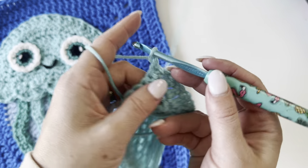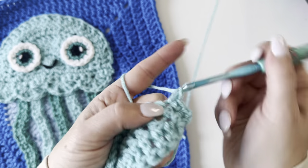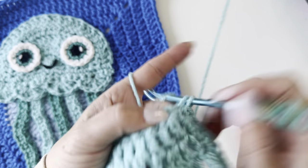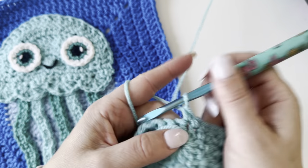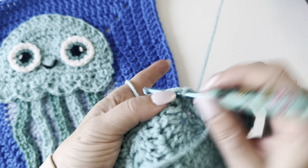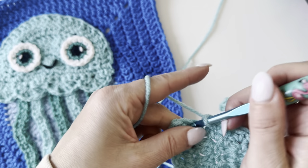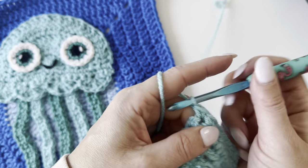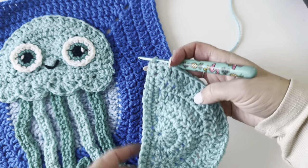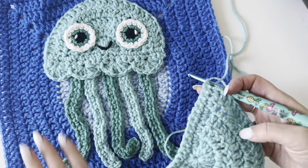Chain one, turn. Now we're just going to single crochet in those 20 stitches. Then chain one, turn again — this is where we're going to make those scallops. You're going to make four scallop stitches for the bottom of our jellyfish.